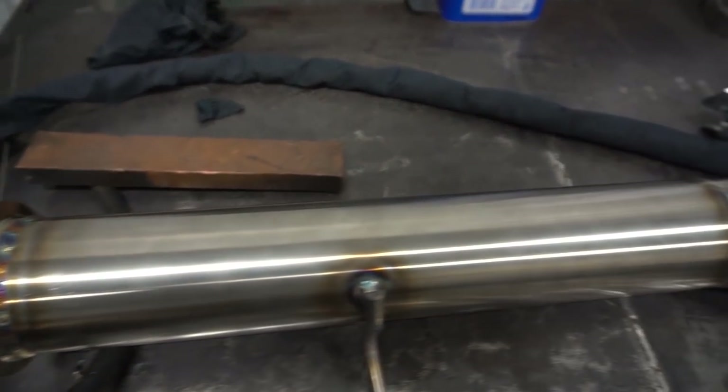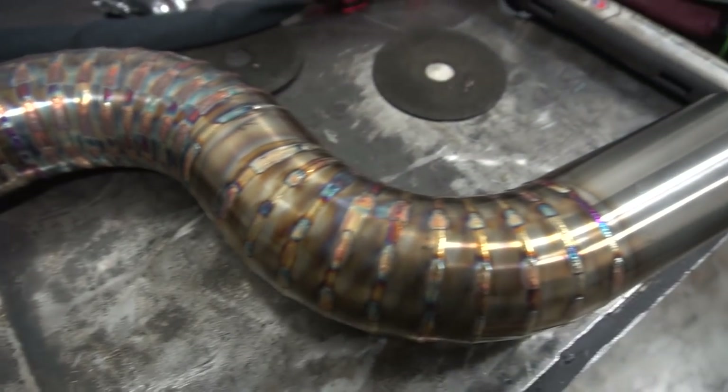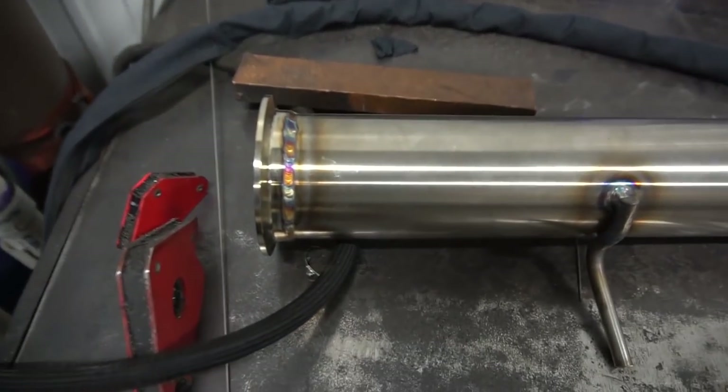Many minutes of welding later, the pipe is basically done and it's gorgeous. This has been an awesome learning experience — I've learned a lot of tricks and tips watching Justin weld, bugging him with questions, and just seeing how he does things. TIG welding is such an amazing skill and I can't wait to be able to do this myself. It's a very doable thing — maybe not initially at this quality, but you'll get there eventually. It takes a lot of practice but if you've got a little bit of skill and knowledge, you can do a lot.